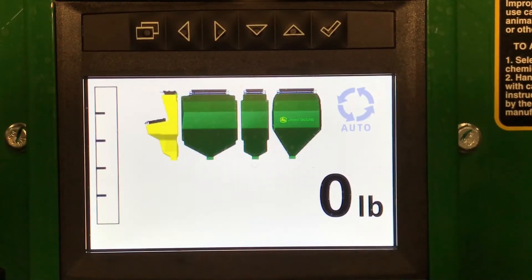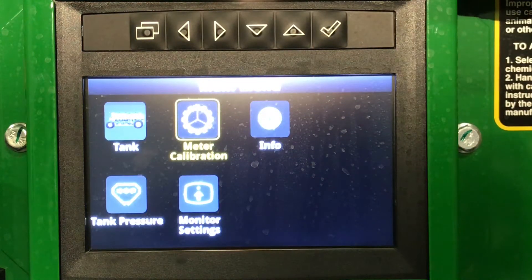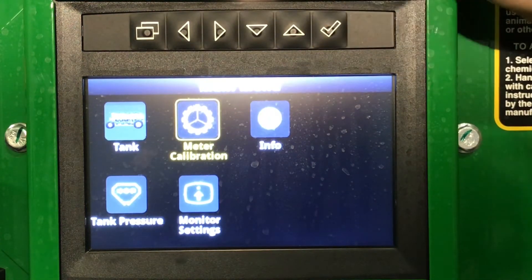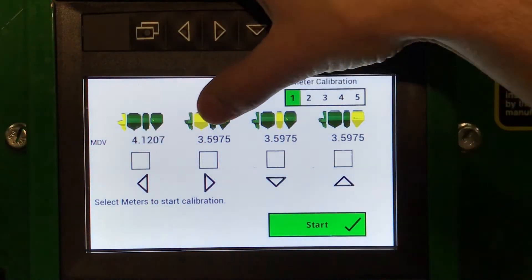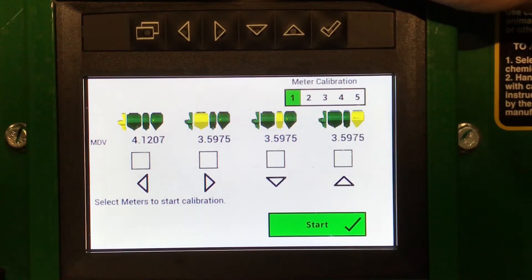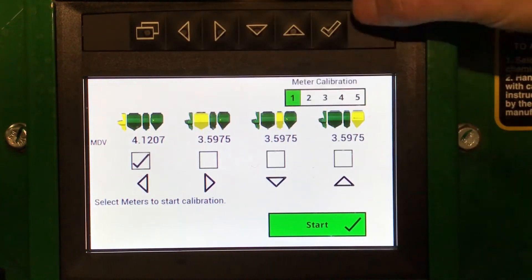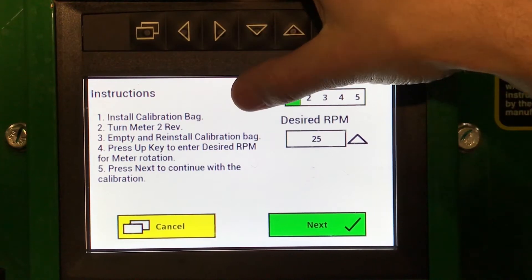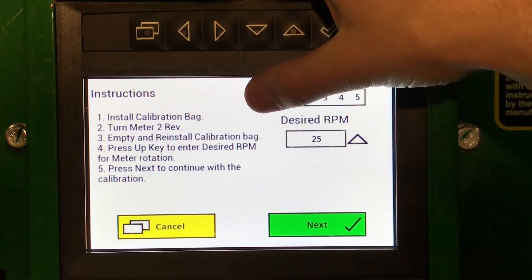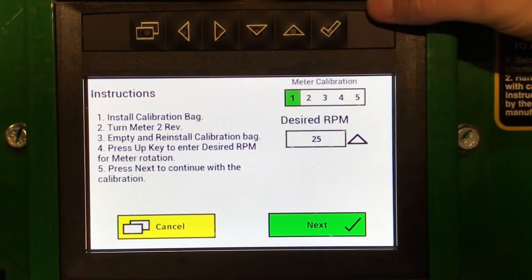To do a cart-side calibration, go to our menu button, scroll over to Meter Calibration, and check the box. Here we can select which tank we want to calibrate — all of our rates will be set up in the display. Select the left arrow for the mini tank and hit Start. We will want to prime our meter rollers, empty the bag, reinstall the bag, and hit Next.